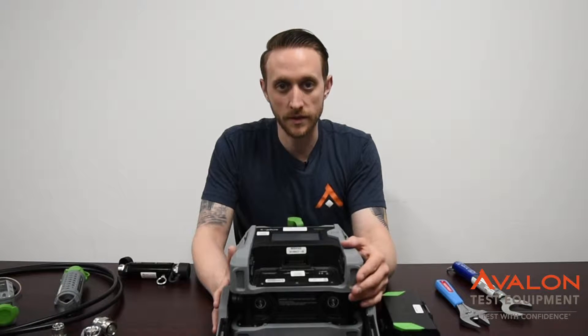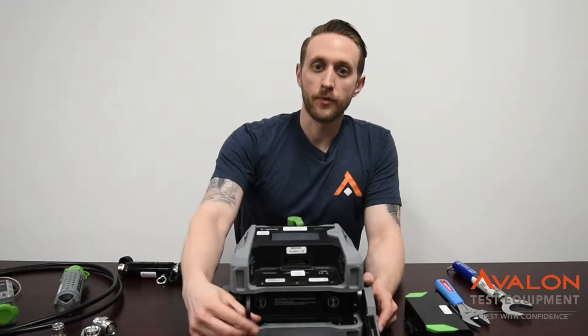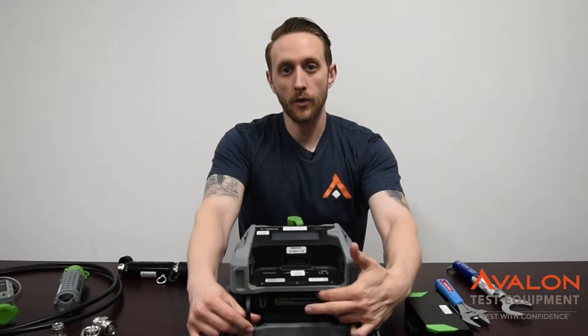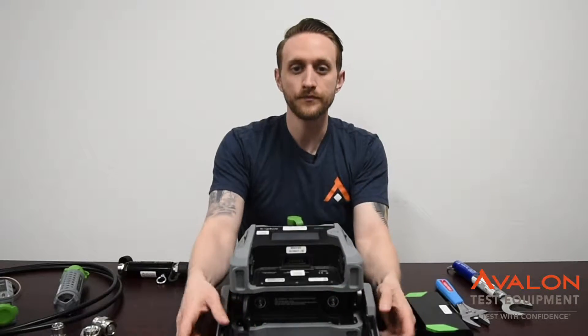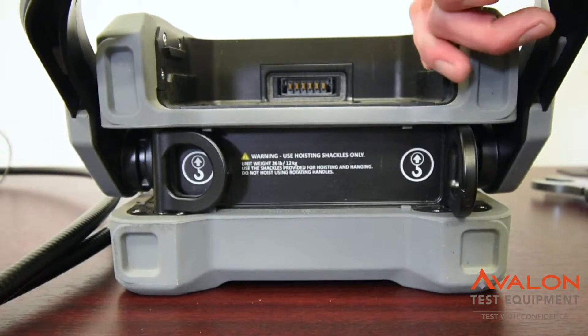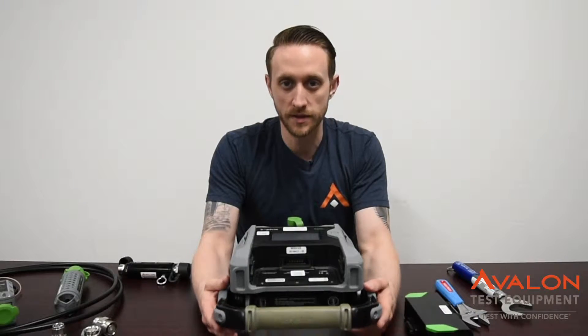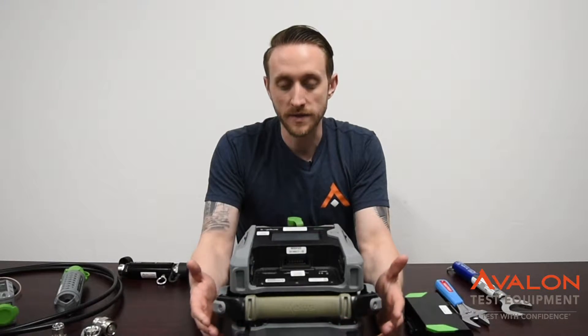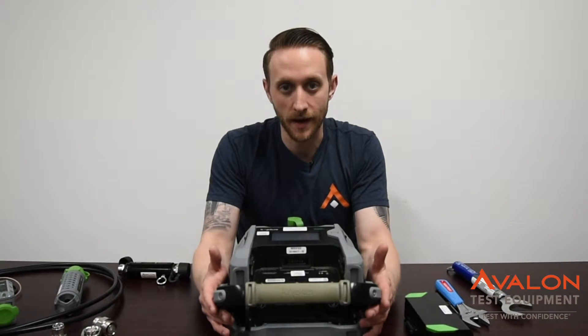If you're having issues with this, give us a call. The IPA unit has fly points right here and here. Always connect to these when you're going up the tower. Do not connect to the handles. We've seen a lot of broken handles and a lot of broken units because they were connected by the handles. These handles are very rugged, but they cannot be used as fly points. Do not use them as such.